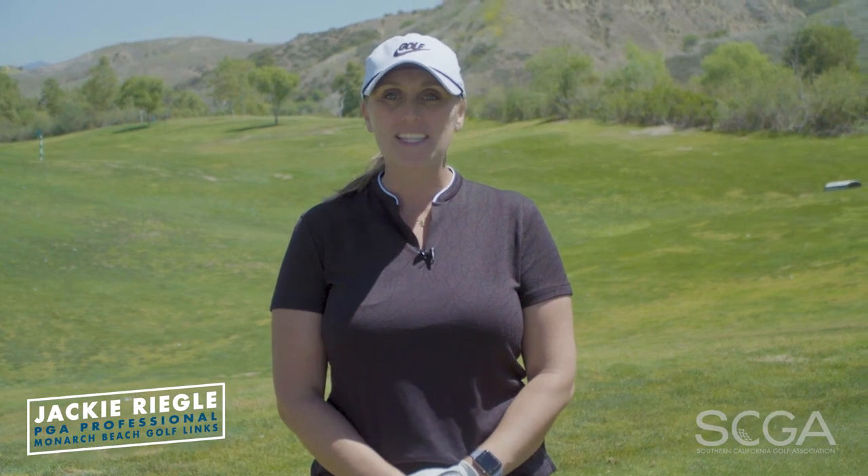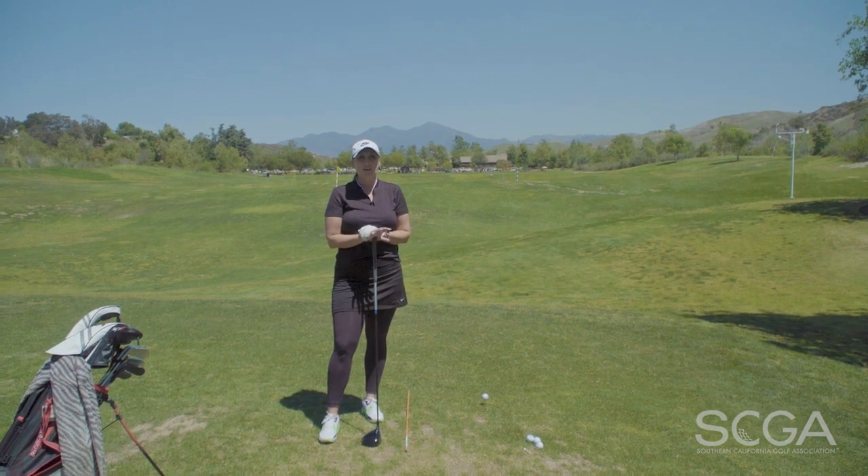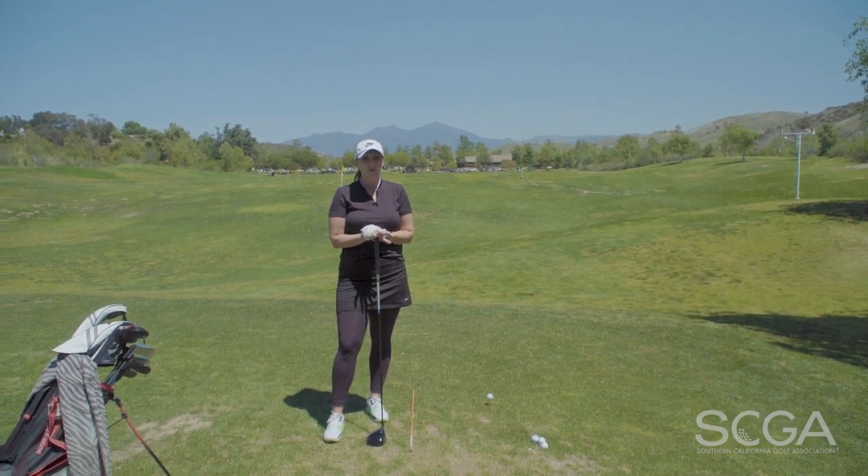Hi, I'm Jackie Riegel, PGA Director of Player Development at Monarch Beach Golf Links, and this is your SDGA Swing Tip. If you struggle with slicing it, here's a quick fix that could potentially really help your golf game.